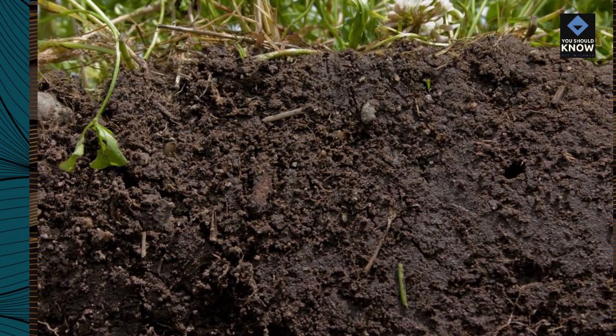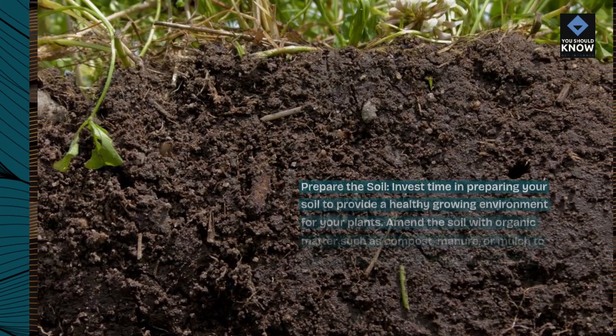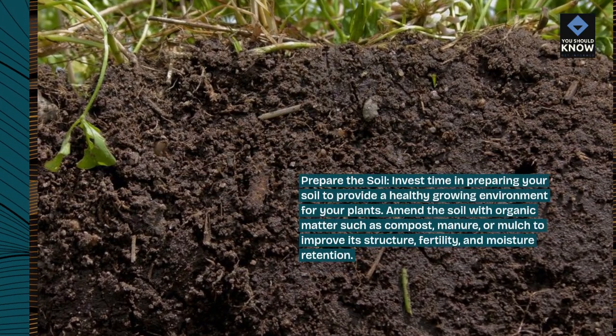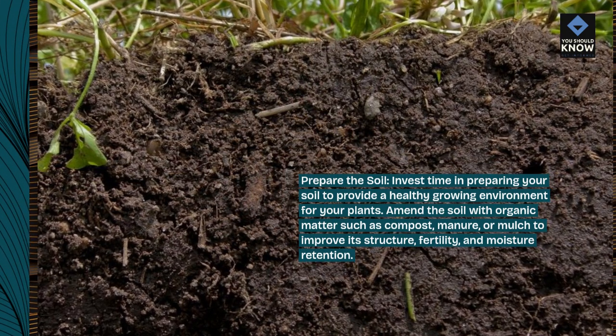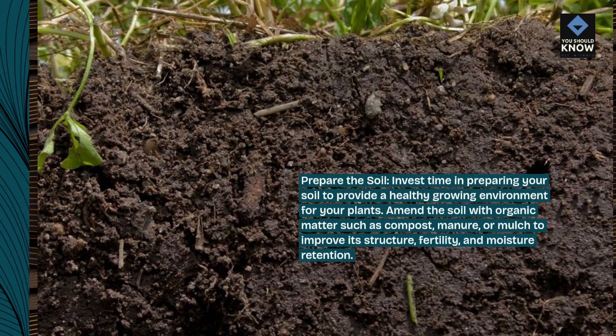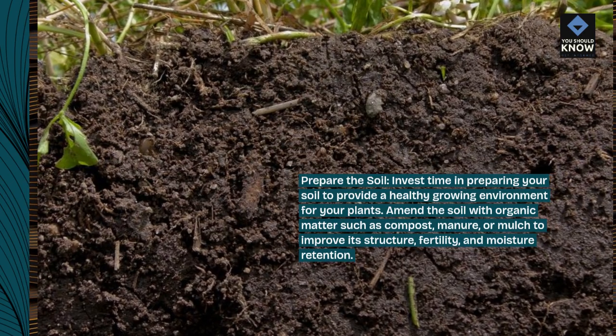Prepare the soil. Invest time in preparing your soil to provide a healthy growing environment for your plants. Amend the soil with organic matter such as compost, manure, or mulch to improve its structure, fertility, and moisture retention.